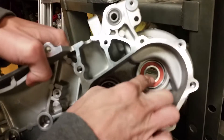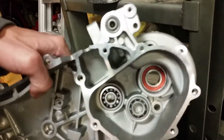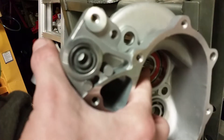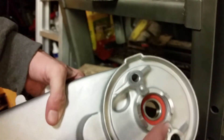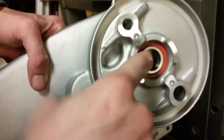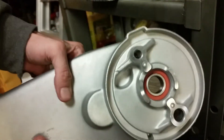Here's the final seal going in. There's a little notch down in there — you have to get this one down past that notch and flush on this side, so this one is a little trickier. But really you just push it down in there.